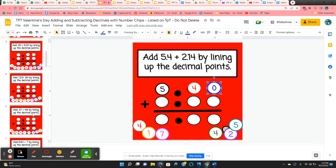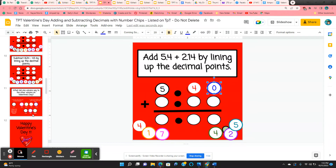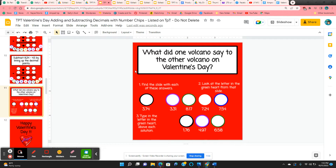They have several slides where they're going to be adding and a couple of subtraction. And then at the very end, they have a Valentine's Day riddle that they have to solve.